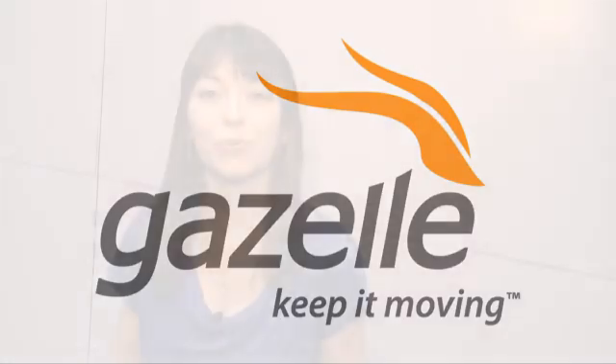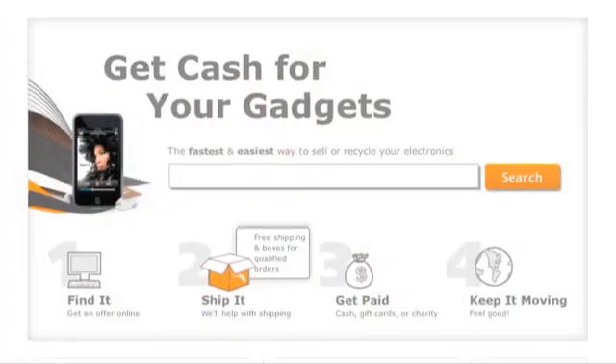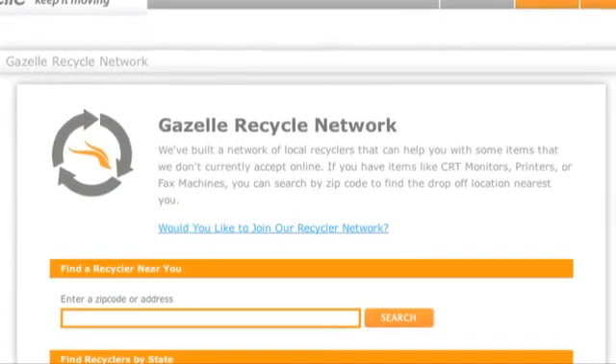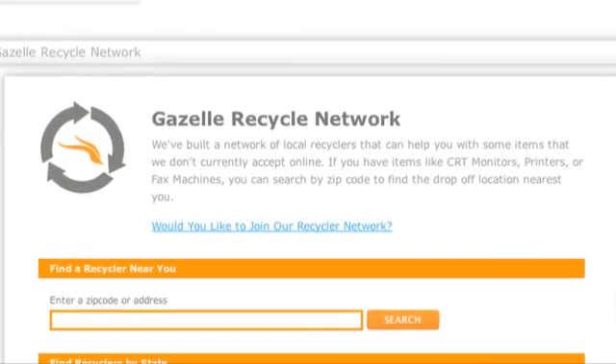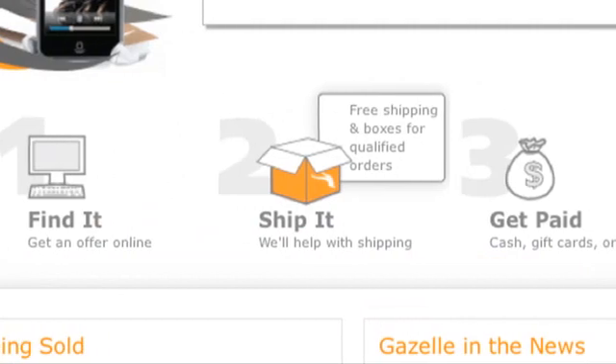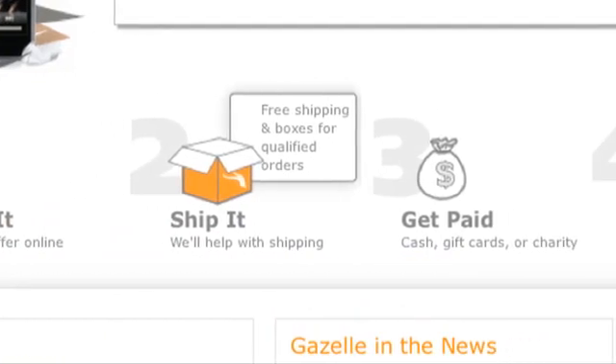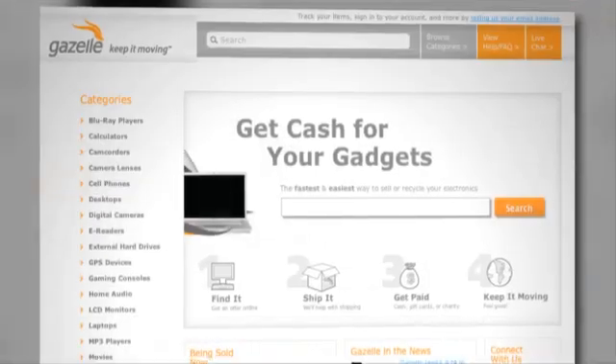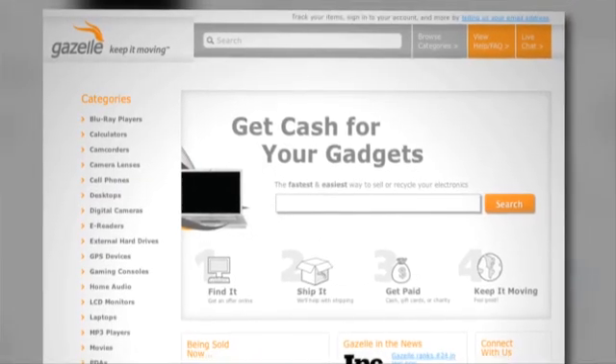Gazelle accepts more than 300,000 products from over 20 different electronics categories. Got your eye on one of the new products here at CES? Gazelle can get you money for your old gear when you upgrade. Shipping is free on all items of value, and in most cases they'll even send you a box to ship with. For you green folks out there, Gazelle makes all their recycling partners adhere to strict policies: no exports, no landfill policies, and tons of data security standards.